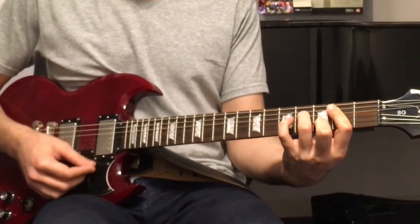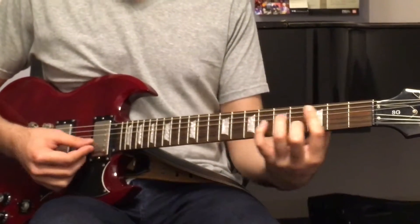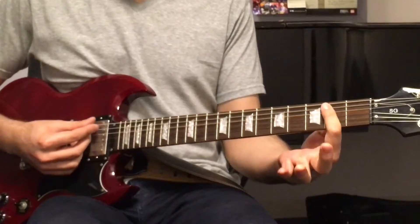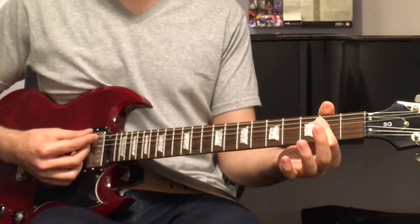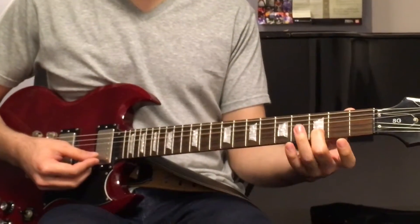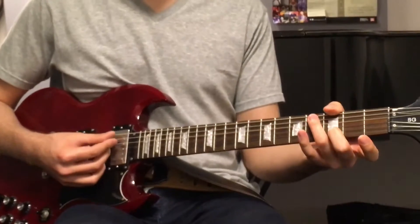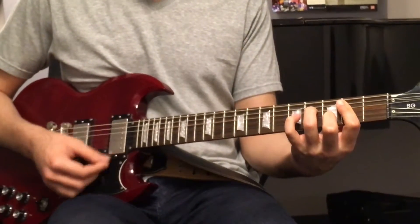Then B minor 7, which is the same shape as the D minor 7. You bar the 2nd fret only up to the A string — you don't play the low E. Then 2nd finger on the 3rd fret of the B string, and 3rd finger on the 4th fret of the D string. 1, 2, 3, 4.